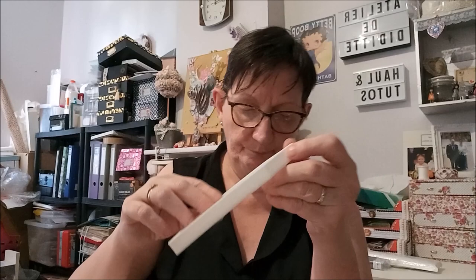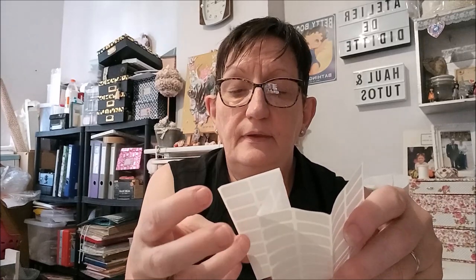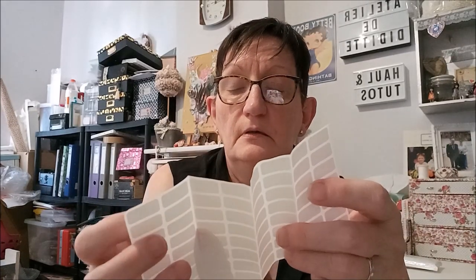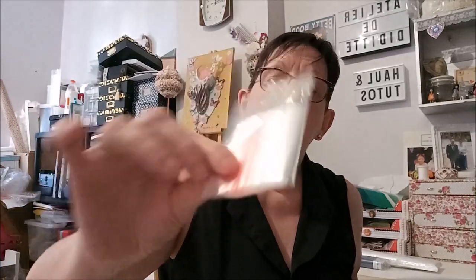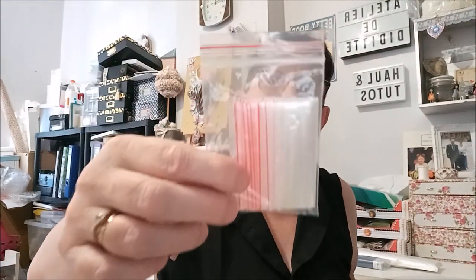Une big tablette de glue — je vous montre par rapport à la verte. Vous voyez la verte, voilà la blanche. C'est vraiment la grosse grosse tablette, avec le petit bec verseur ici. On a des étiquettes — il y en a une cinquantaine. Et on a des petits sachets zippés, il doit y en avoir une vingtaine à peu près. Voilà, c'est la première chose qu'il y a dans le kit.